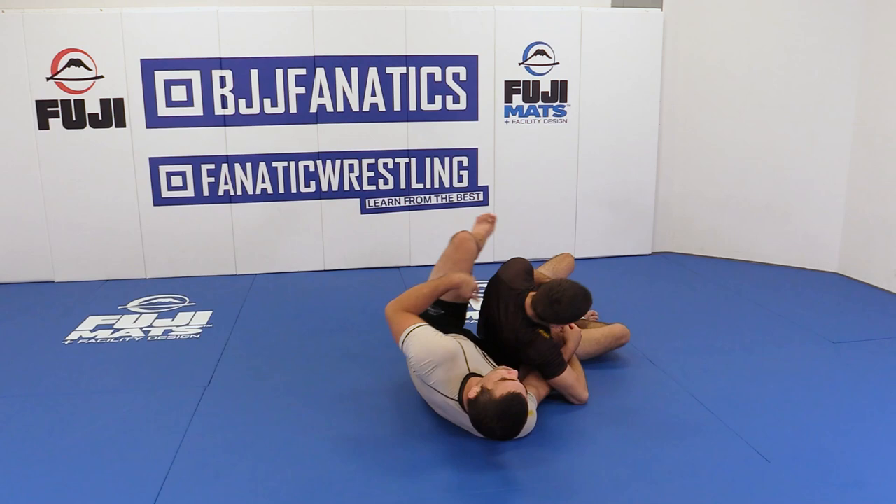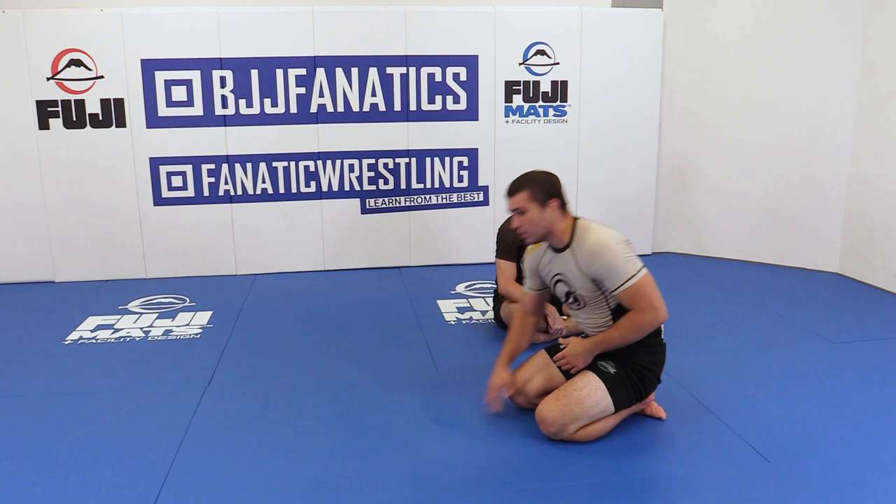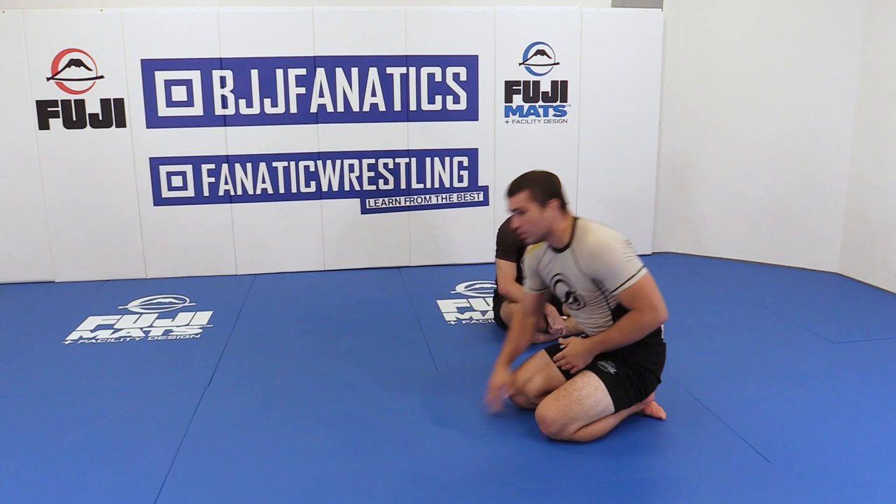What you really need to take away from this is not to try to just come straight up to mount, because that's when you will lose it — you might get top position but he'll get guards back. It's just pinch your knees in, turn, and push yourself up backwards. Corkscrew yourself up into mount.